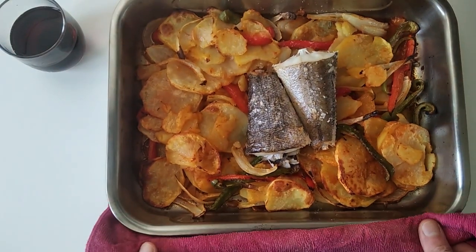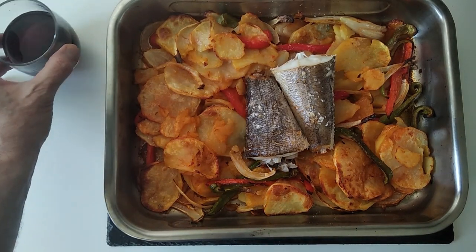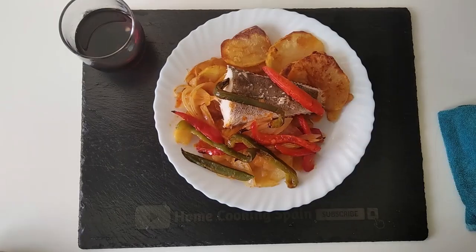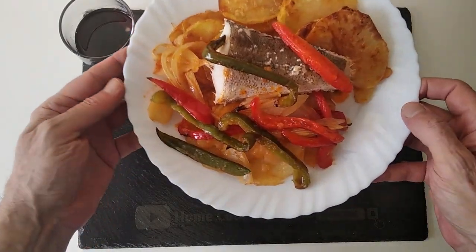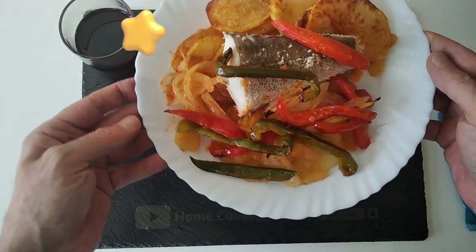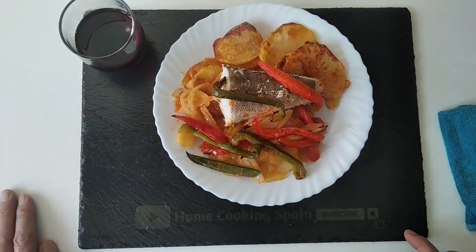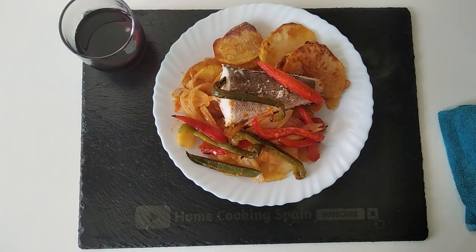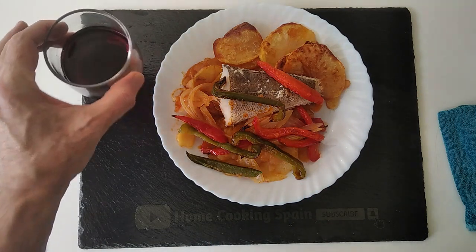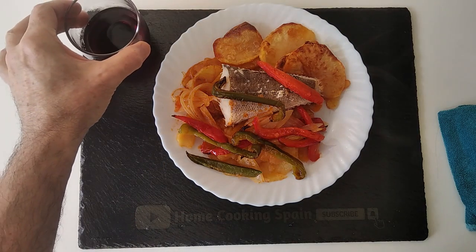Okay, out of the oven it comes, and that is the result. So now all we have to do is dish it up. That is the result of today's delicious dish. What do you think? How many stars would you give me for this? Well, thank you very much for watching and goodbye. Cheers, cheers, thank you.